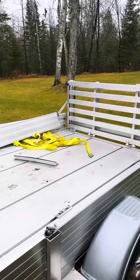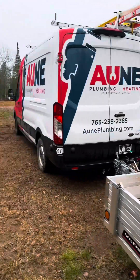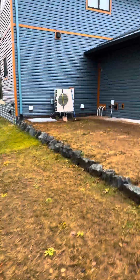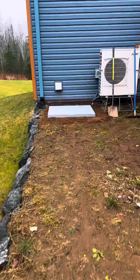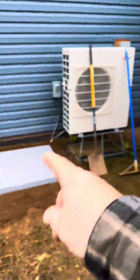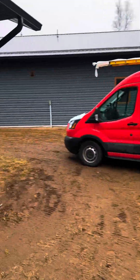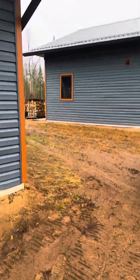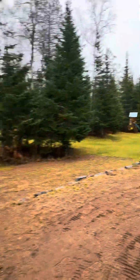Alright, we drove last night in the rain up north here. We're going to install this heat pump — right there. If you couldn't tell, there's the mini-split system. Mitsubishi — putting in this Viessmann air-to-water. And we're up here in northern Minnesota. Looking good, baby, looking good.